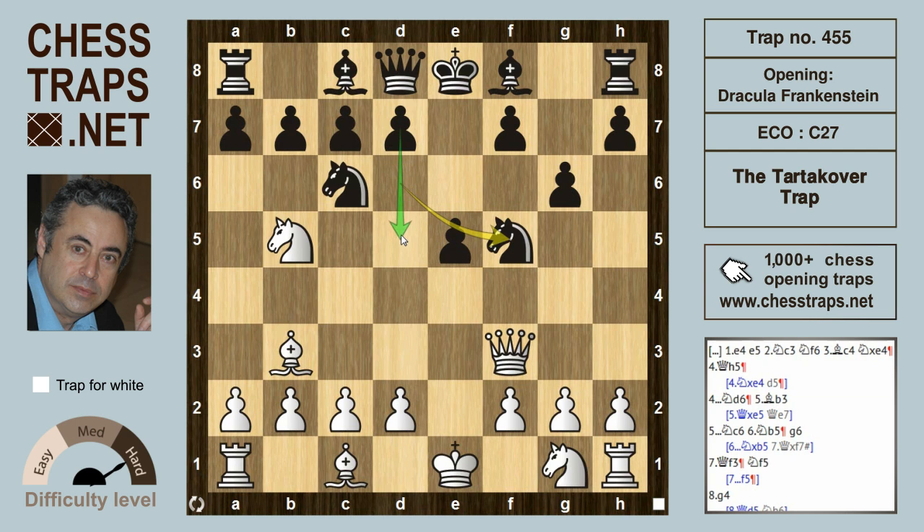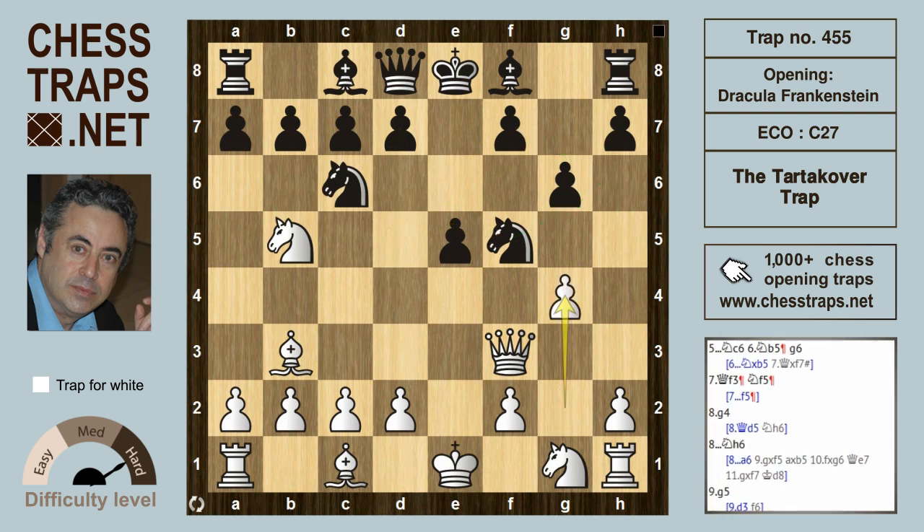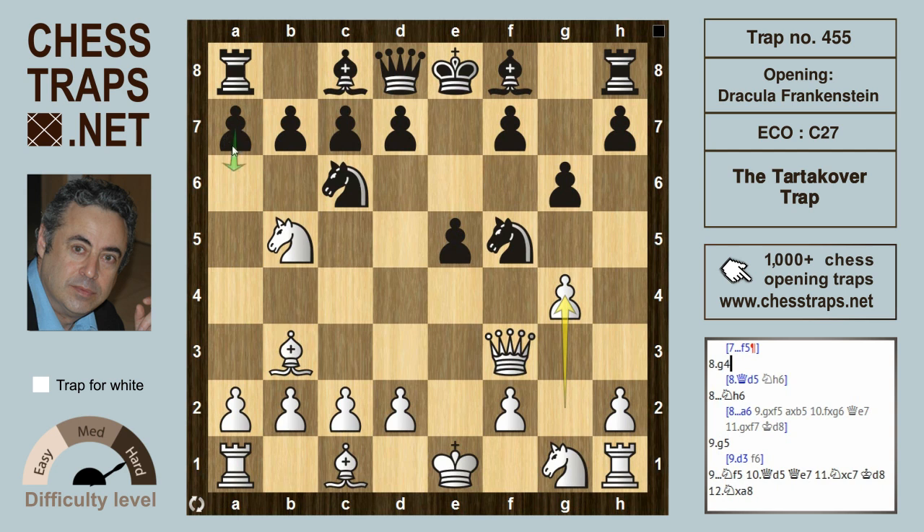Knight f5 frees up the d pawn to come forward, and the knight wants to head back to h6 in some variations to defend f7. After knight f5, white hits the knight with g4, and black is already close to losing. In the game Tartakower against Spielman, Spielman tried a6. After a6, white is close to winning after g takes f5, a takes b5.